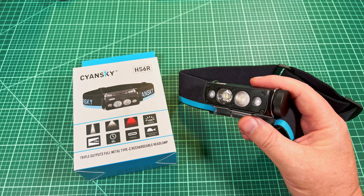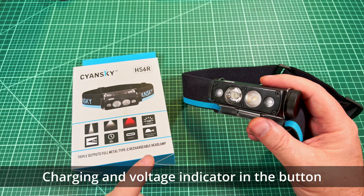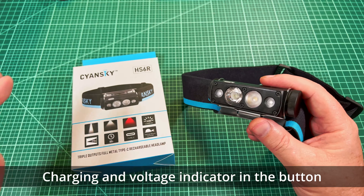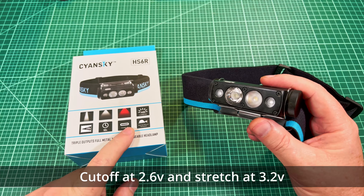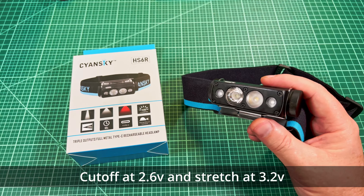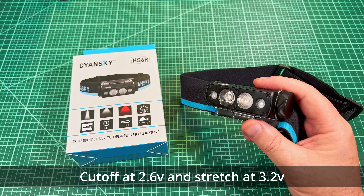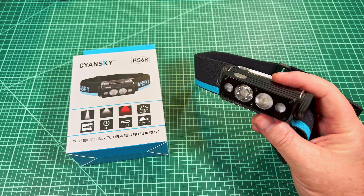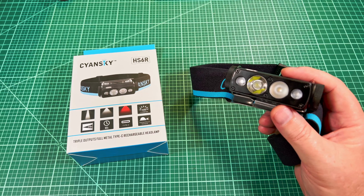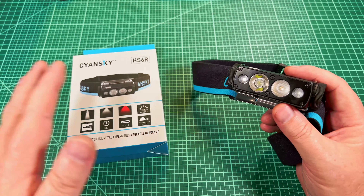Looking down this hallway, I'm on the flood — medium and high. Switching to the throw: you can see how throwy it is even on low, then medium and high — it's just so bright. One interesting thing is you can turn on both channels at once. I can set the throw to low and then turn on the flood at the same time — I've got throw and flood running simultaneously. You can see what I'm talking about; both channels on at the same time.